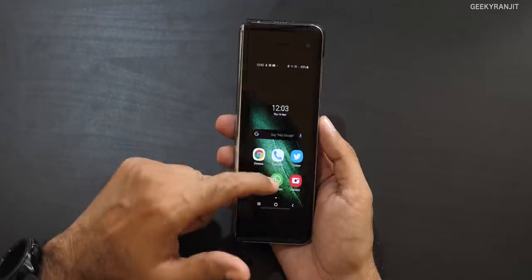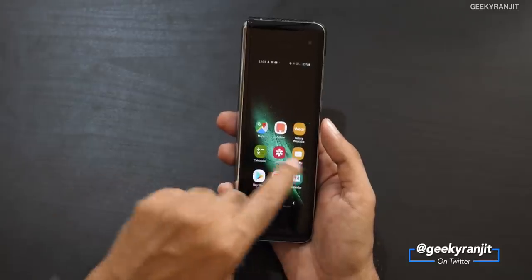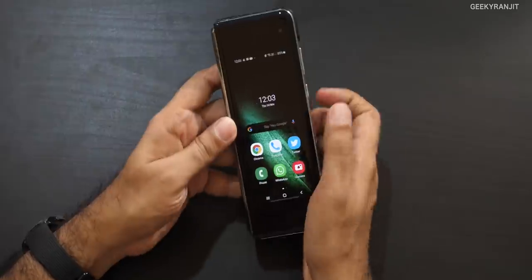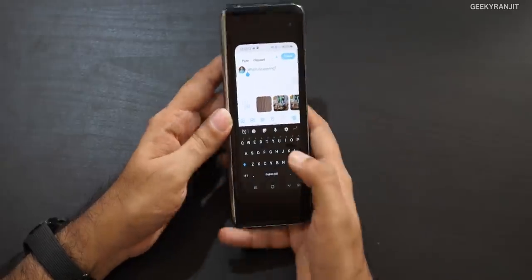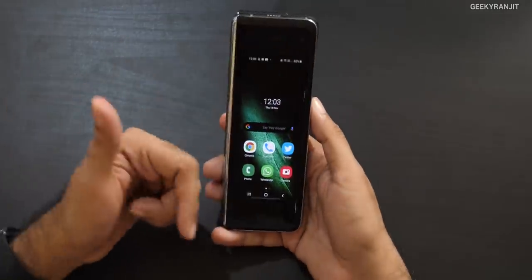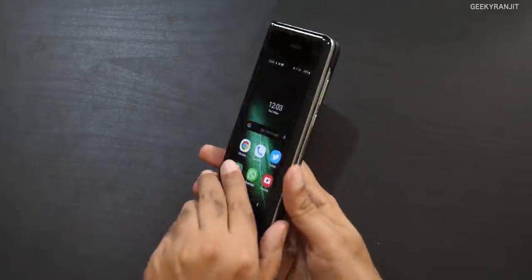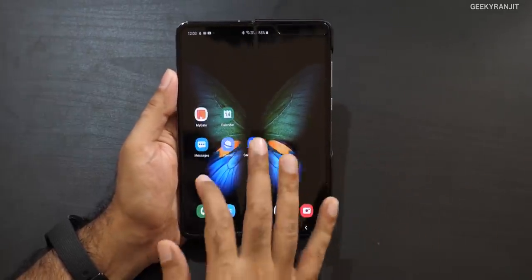This phone has a mini external screen that is completely independent of the internal screen, so you can have different apps here. I put some apps on it so it's fully functional — you can do quick replies and stuff. You can reply and write on it, but the keyboard here is a little cramped. I got used to it, and for quick SMS or WhatsApp replies I do use it, but I wish it were wider. The main experience, though, is when you unfold it.